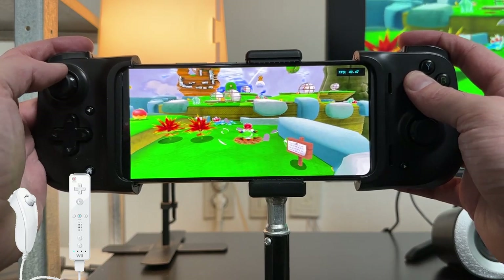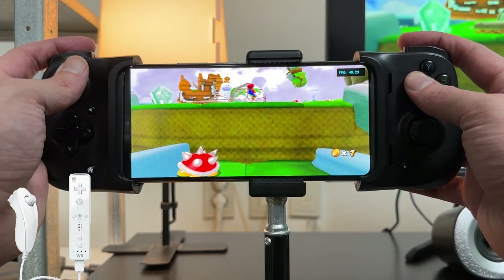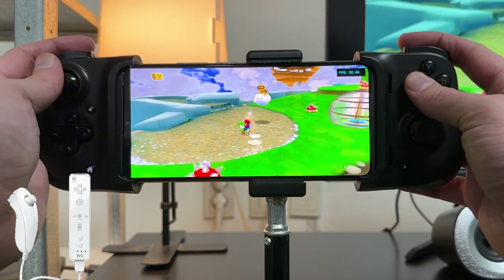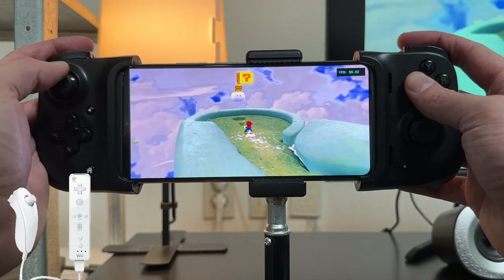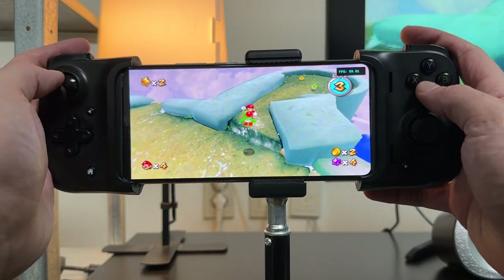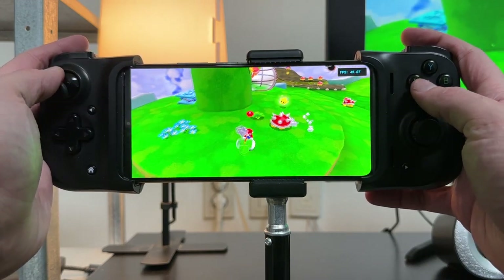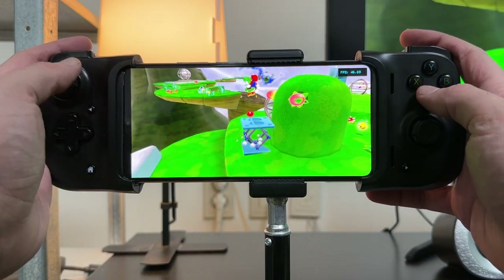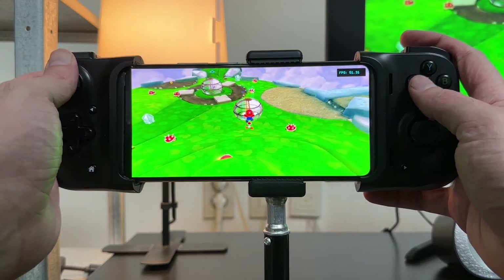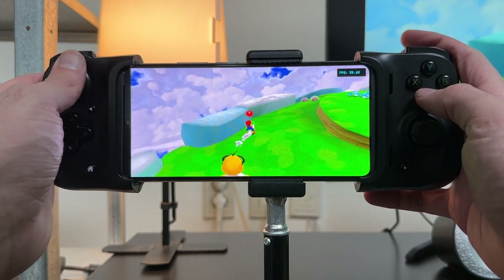The game does drop down to 50 frames per second at times — most of the time it runs roughly 50 to 60 fps. It is a Nintendo Wii game after all and is a lot more complicated to emulate than a GameCube game. If you found this information useful then please hit the like button — it does help the channel grow. If you want more Dolphin emulator videos then please hit the subscribe button.